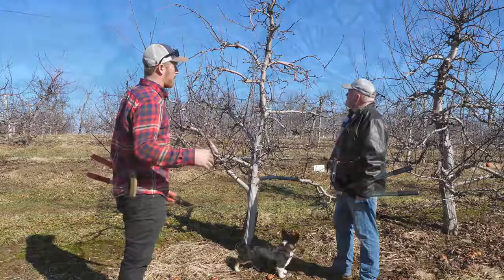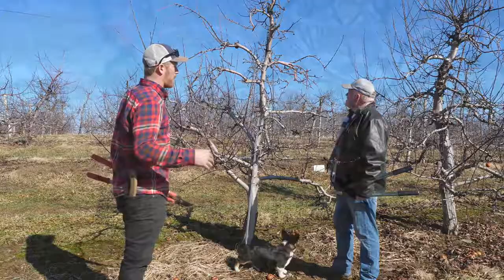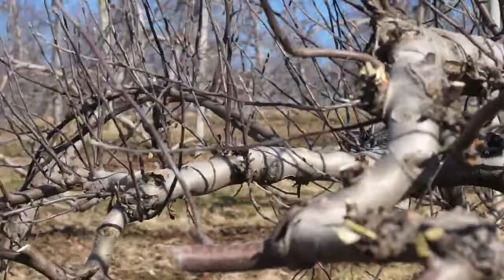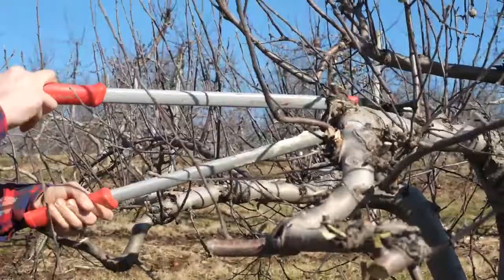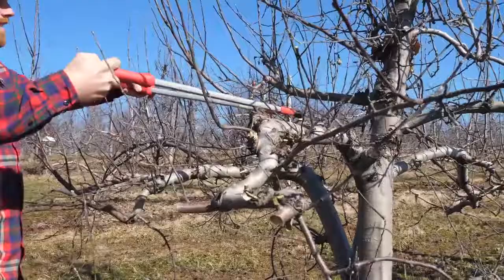One way to lighten the crop load is by pruning. We'll be taking off anything that goes straight up, straight down, back into the tree, anything coming out into the road too far, and anything sitting over another branch. There's no real wrong way to prune a tree — I'll prune different than Adam does, different than Steve does. Everyone has their own pruning techniques.